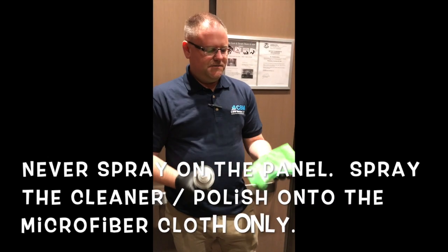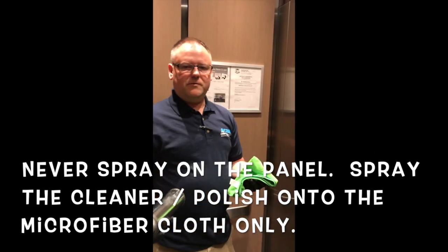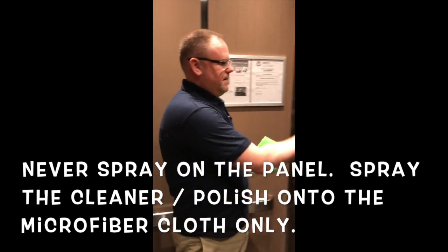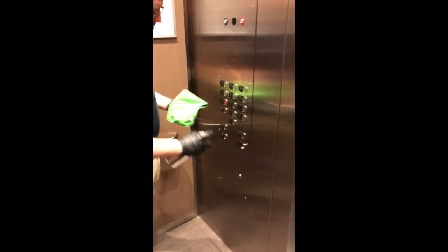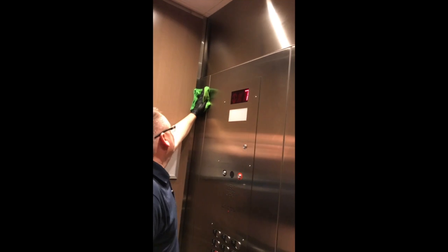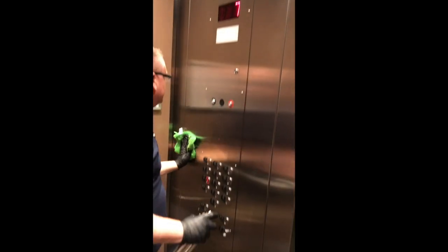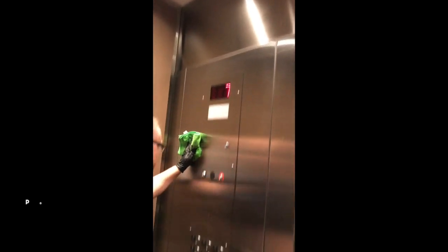Stainless steel polish, microfiber cloth — once again, same as with the all-purpose cleaner or the degreaser, never spray directly on the buttons. Always spray on the cloth. Start at the top, go with the grain, pull down, and give it a nice even polish.